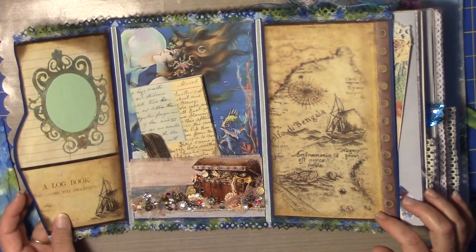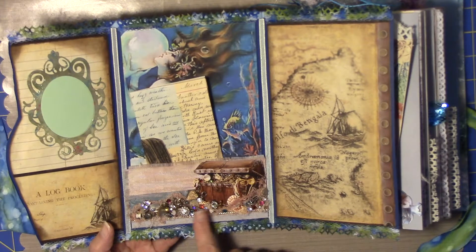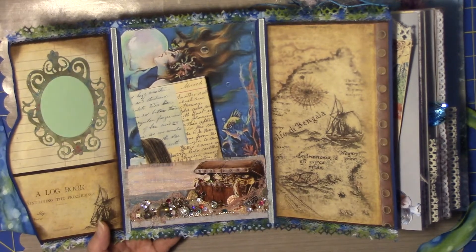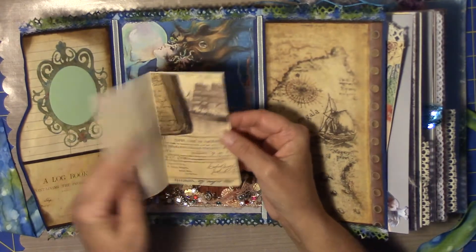And then over here is my treasure chest. I had so much fun doing this — all the baubles and things like that that you would think you would find in a treasure chest down at the bottom of the ocean. This is a little booklet.